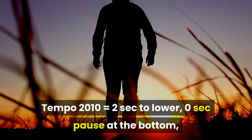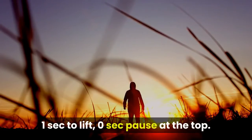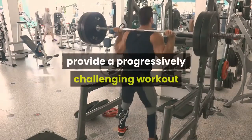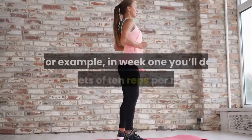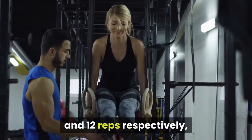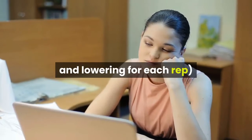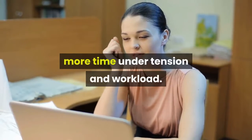Tempo 2010 equals 2 seconds to lower, 0 seconds pause at the bottom, 1 second to lift, 0 seconds pause at the top. It is imperative you stick exactly to these workout variables because this plan has been designed to provide a progressively challenging workout so you can add the maximum amount of muscle tissue in 4 weeks. For example, in week 1 you'll do 4 sets of 10 reps per move, which increases to 4 sets of 12 in week 2. In weeks 3 and 4 you'll do 5 sets of 10 and 12 reps respectively, so every week is harder than the previous week. What's more, in weeks 3 and 4 the tempo changes to make the exercises more challenging, so your target muscles experience more time under tension and workload.